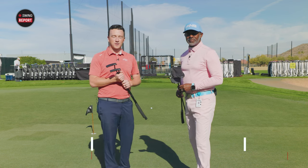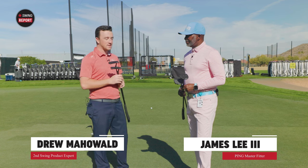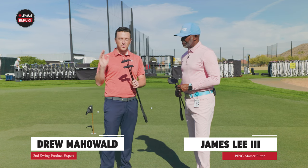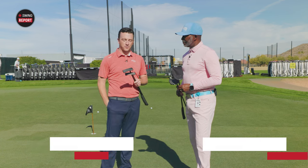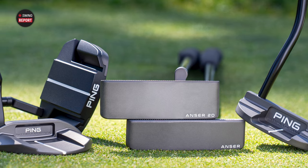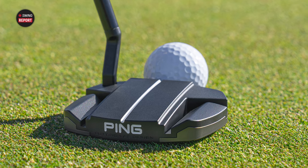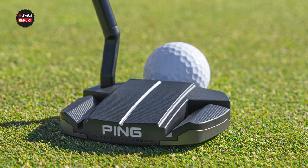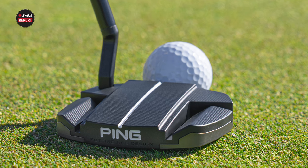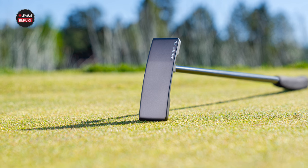Hey golfers, I'm Drew Mahold of Second Swing Golf here on the Ping Proving Grounds with master fitter James Lee. We're here today with some new Ping PLD milled putters for 2024. The Ping PLD line has been around for years and they're all excellent — there's a ton of them being played on tour. So there's no reason to stop the momentum for Ping. In the 2024 milled line, we've got four of the models.